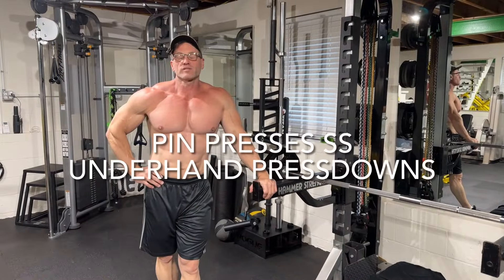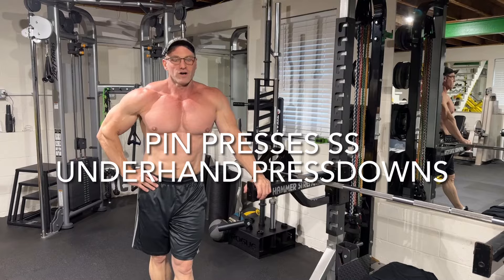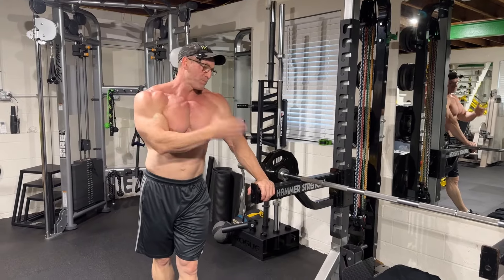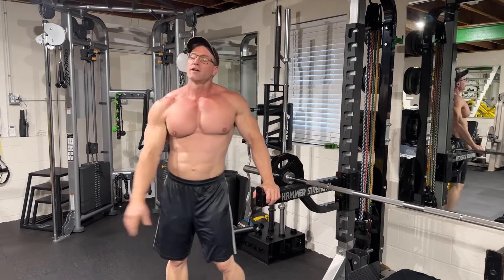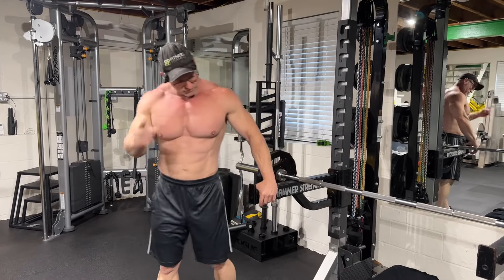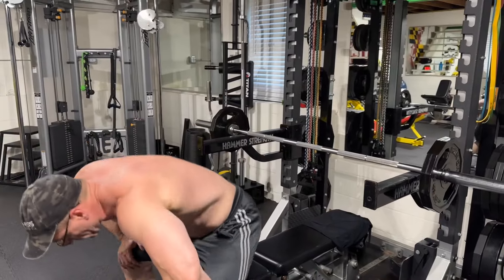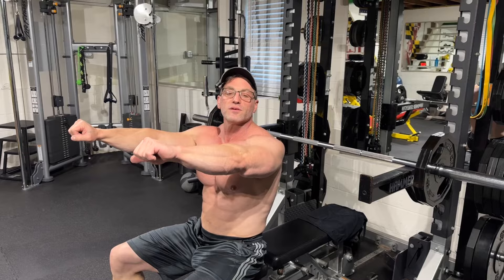We started with two supersets — guess what? We got one more. Another big compound movement: pin presses. We're going to follow that with underhand press downs. Pin presses are a big nasty lift — they're basically the top quarter of a bench press. So it pretty much takes your chest and shoulders out of the equation. Not all the way of course, but it's mostly triceps because it's the top quarter of your bench press.